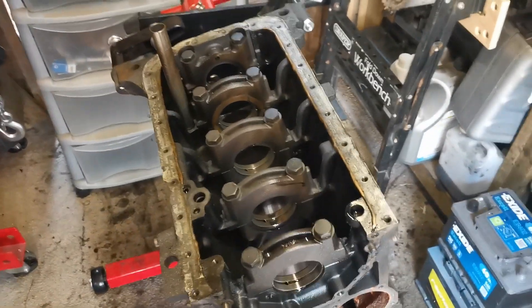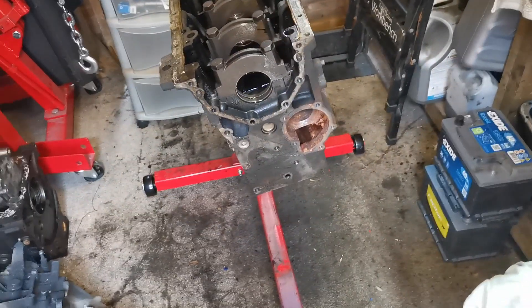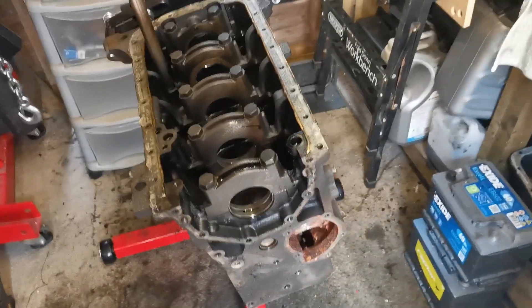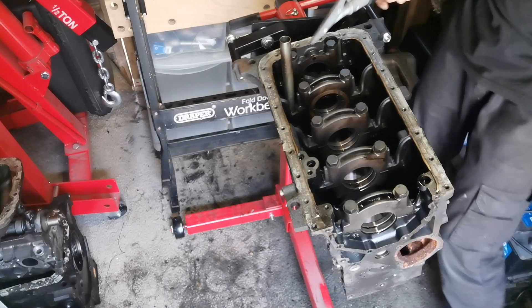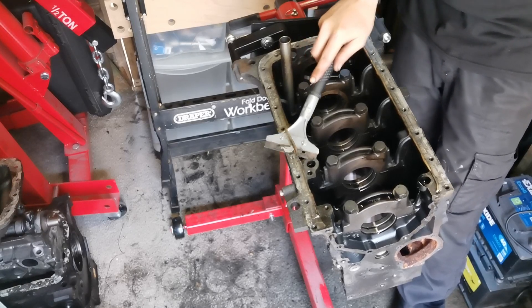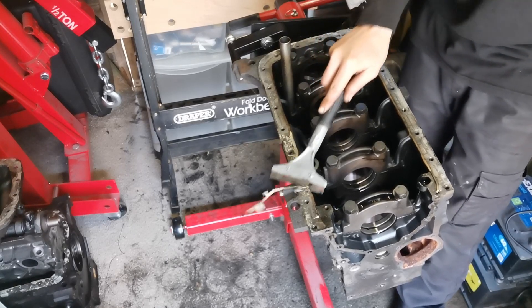I'll get you set up and we'll do a bit of the cleaning, but I won't bore you too much on that. Then we'll show a bit of the painting as well. The first thing we're going to do is get this scraper in and get all this silicone sealant off.